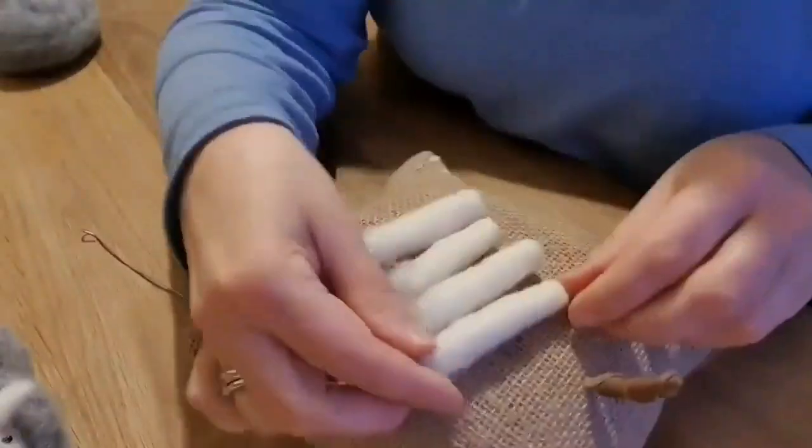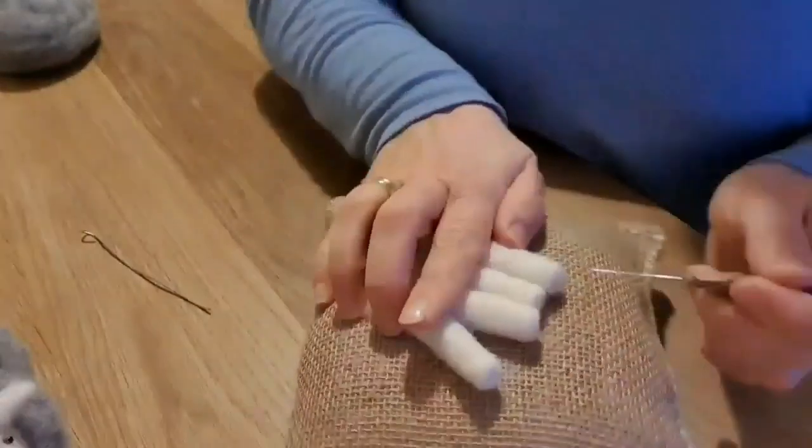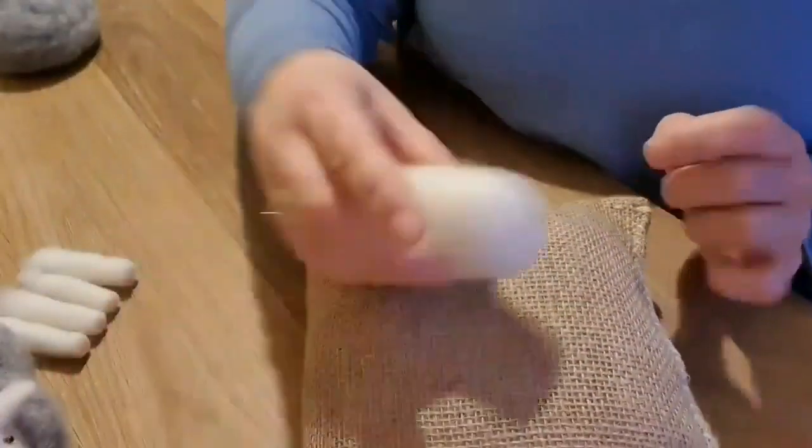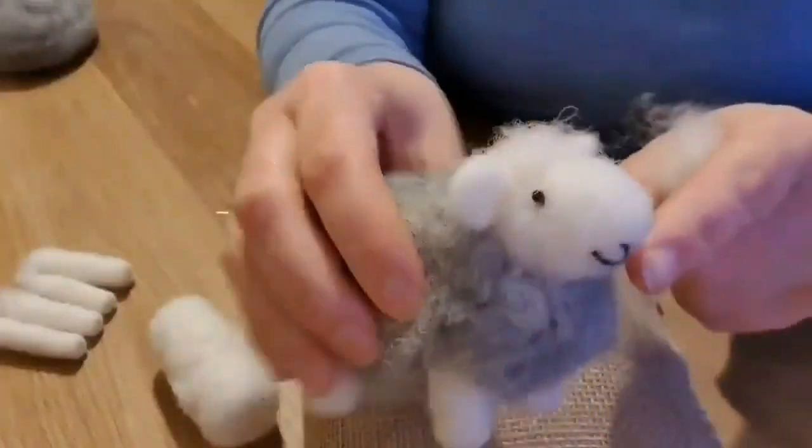We need three more of them. Don't worry if they're not all exactly the same length — it's absolutely fine. When we attach them, we'll make sure they're all level.